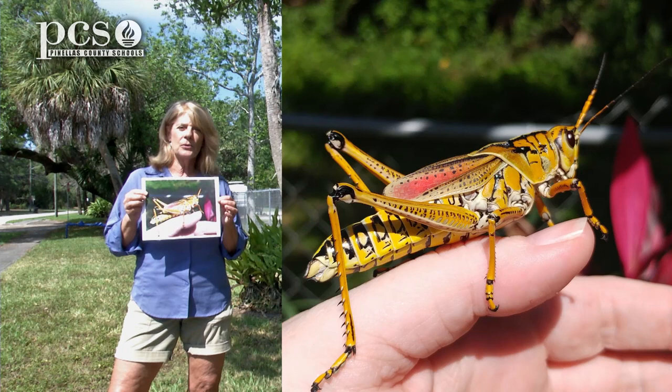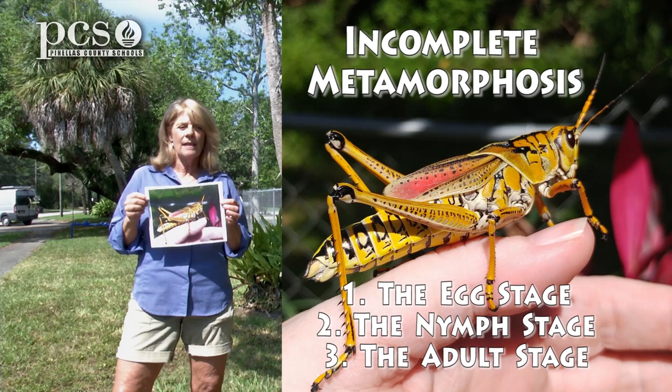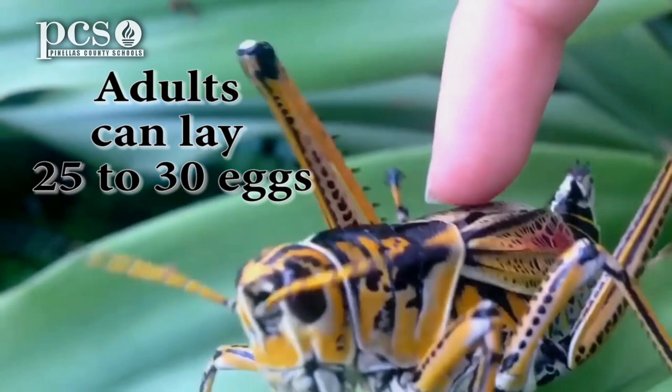The Lubber Grasshopper goes through incomplete metamorphosis. If you remember, that only has three stages: the egg, then the nymph, and then the adult grasshopper. These are the ones we see in the summer. They're about five or six centimeters long.